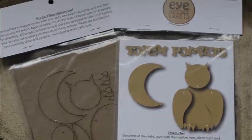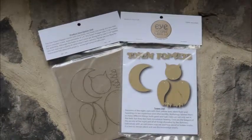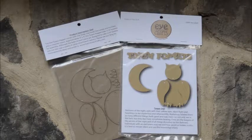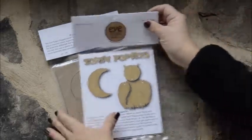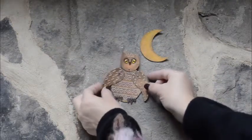Our totem pop-its are the pets that you just pop together. Pop them out of their chipboard backer and you're ready to start crafting. It's seriously just that easy. Each of our totem pop-it animals is movable.